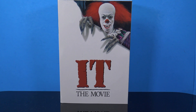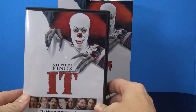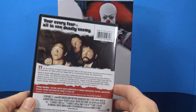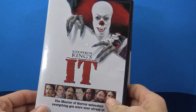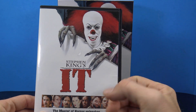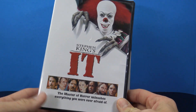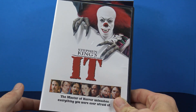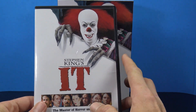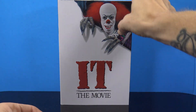The packaging, like NECA usually does, uses a kind of movie screen theme, which is pretty cool. We actually went out and got this movie just to watch it again before we reviewed the figure. It is a little bit on the campy side because it's an older movie. We got it at FYE — I think it was only like five bucks for the movie. The packaging has that same It movie theme.